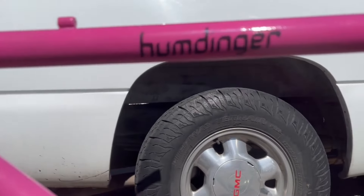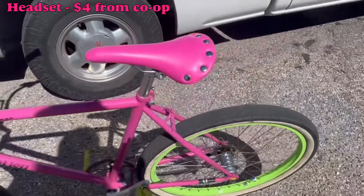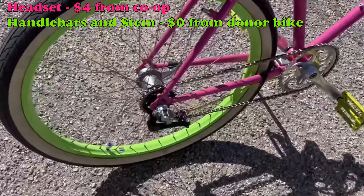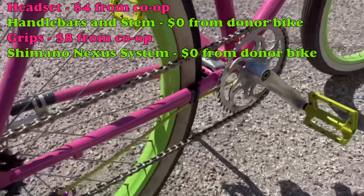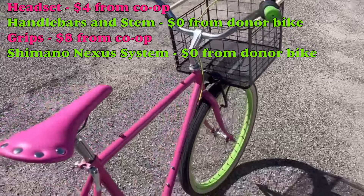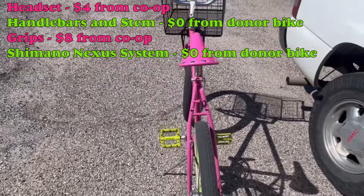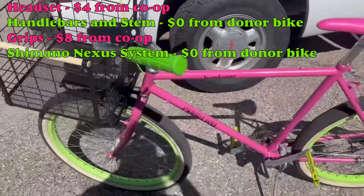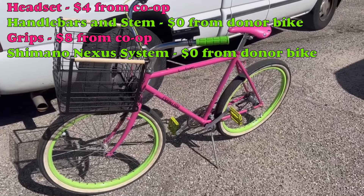The headset was four bucks from the co-op. The bars and stem were free from the donor bike. The grips were eight bucks from the co-op. The Shimano Nexus system — that's the shifter, the bell crank, the hub, and the wheel set — those were also free from the donor bike. Somebody just gave us that donor bike, and when I saw it was a Shimano Nexus system I was like, let's put this to use on something better.